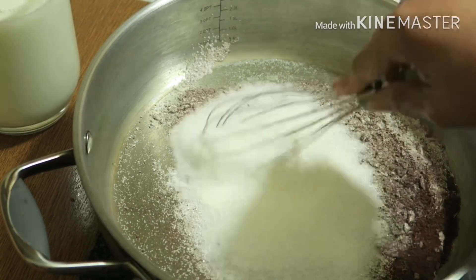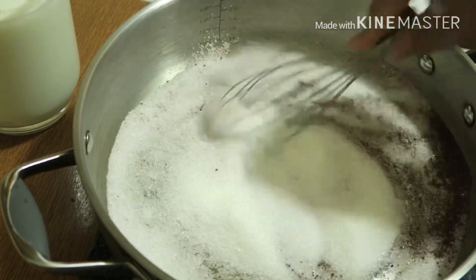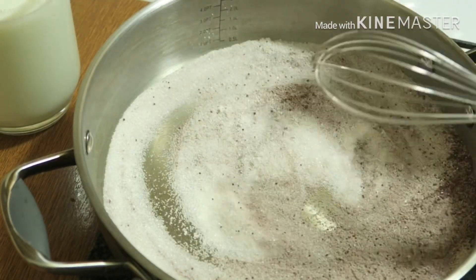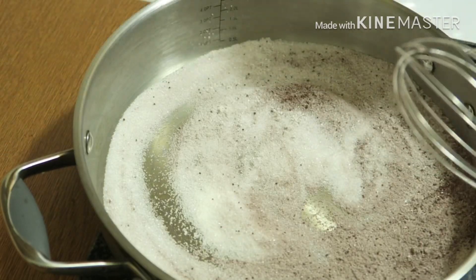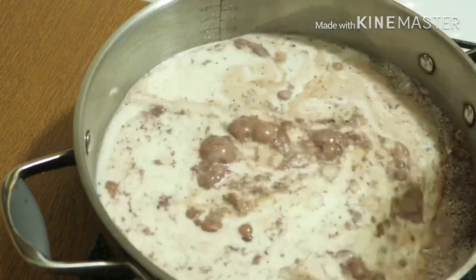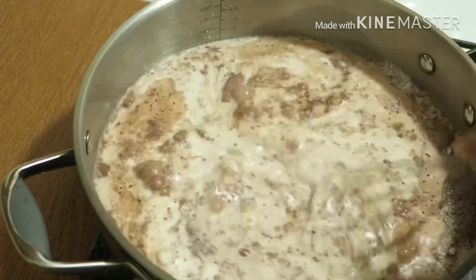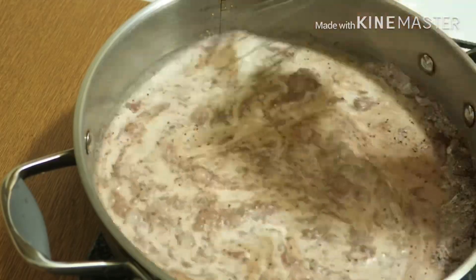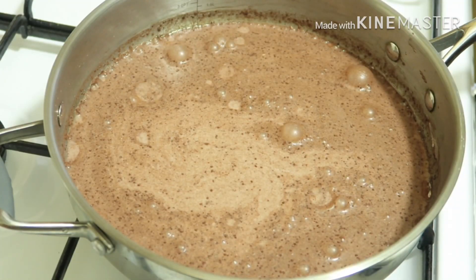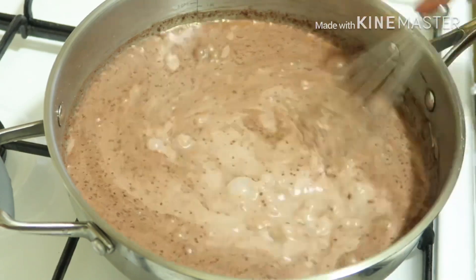In the description box, I will show you a little bit more. I will add 2 cups of full fat liquid milk. I am going to put the oil in the pan.